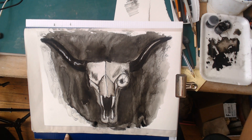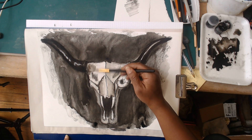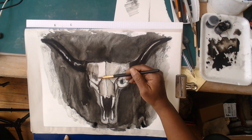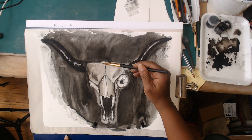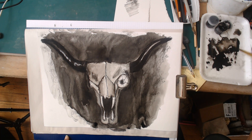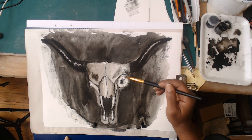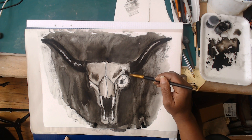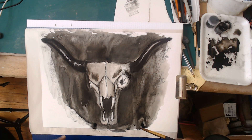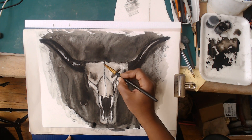I often use a lot of just clean water to soften my tone and soften my edges. You can also make use of your water as it gets a little dirtier - you can use that in and of itself as a wash. I'm just applying the dirty water out of my jar, then choosing to add a little tone on top and let the wet on wet bleed into it to create extra value.